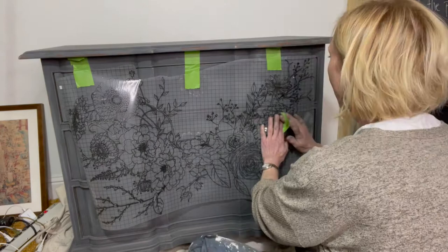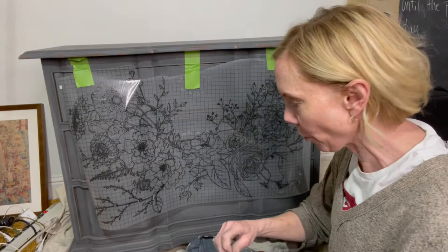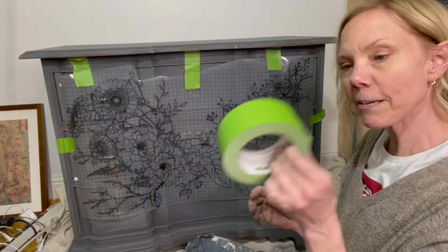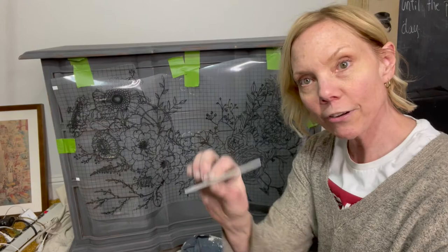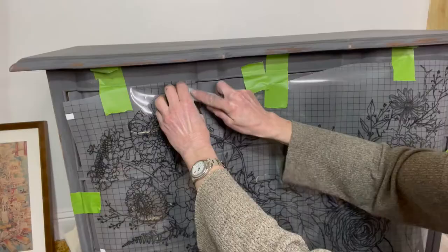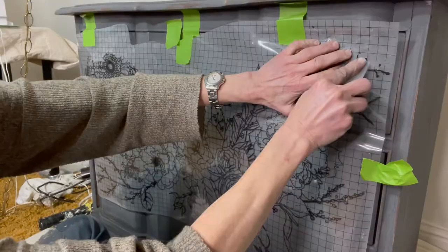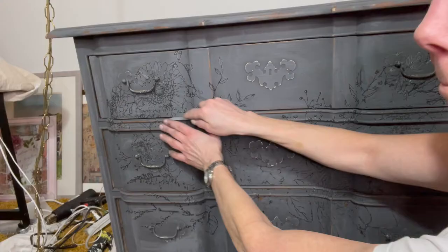It looks a little bit crooked so just try not to let it touch your piece as you're placing it. I'm gonna just lightly press it down. It's gonna get tricky - you're gonna have to move it a little bit, going around the hardware. Keep your tape on hand - I really like this frog tape because it doesn't pull the paint off. Every IOD transfer comes with one of these little plastic burnishing sticks. I start in one corner and kind of start working my way over.